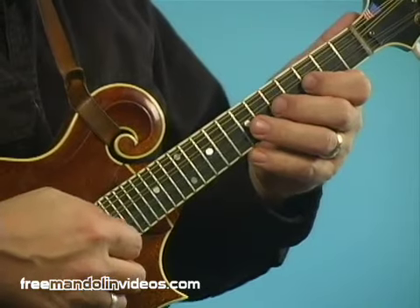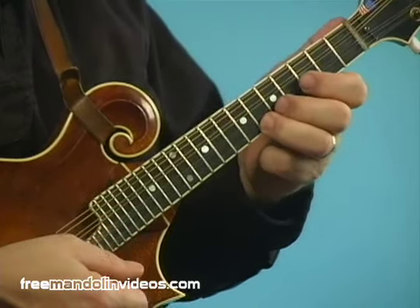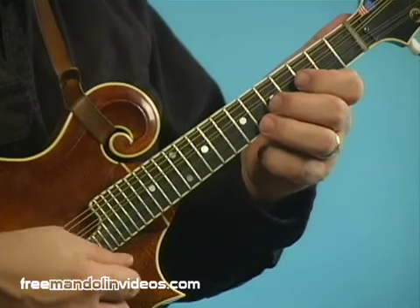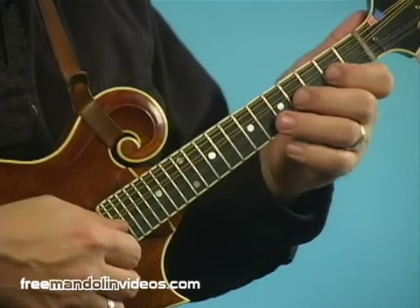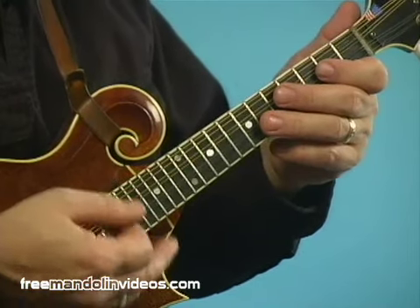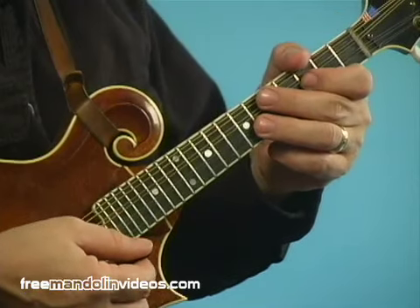If you play it all the way to the very top, you get a flat nine on top, which is kind of an altered, out-of-the-box note that's not really part of the blues scale. But it's there if you want to play it. So all you have to do is take your old major scale fingering when playing on open strings, move it up one fret, and instant blues scale.